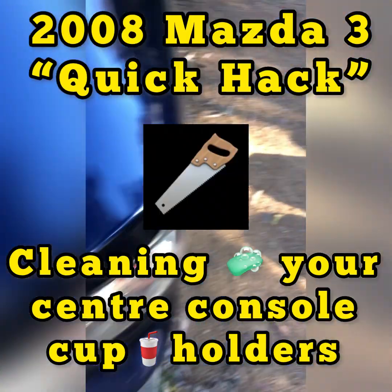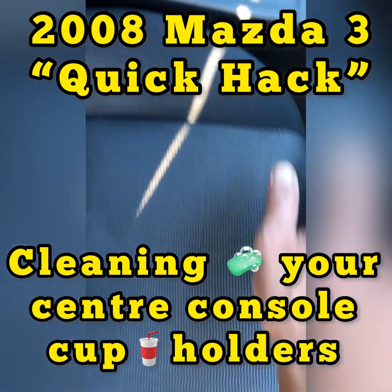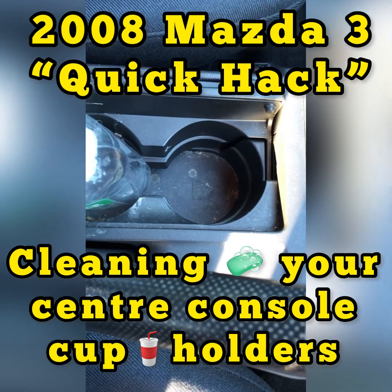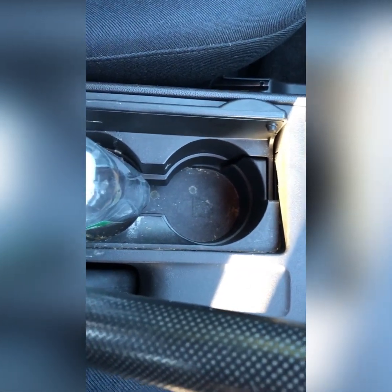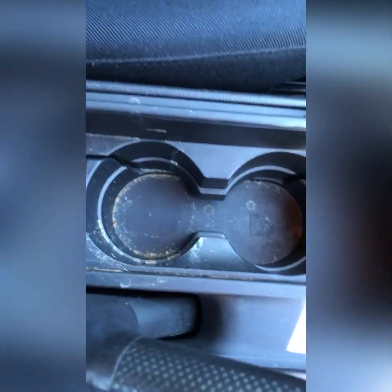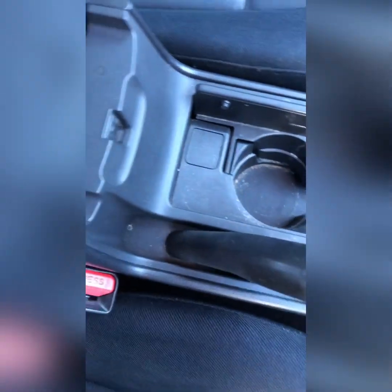Hey guys, this is a quick video on a little hack in a Mazda 3. If you've got a dirty center console or cup holder area, this is one of the easiest things to remove from a Mazda 3.